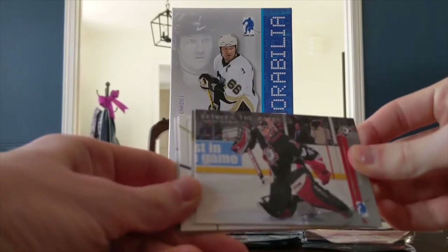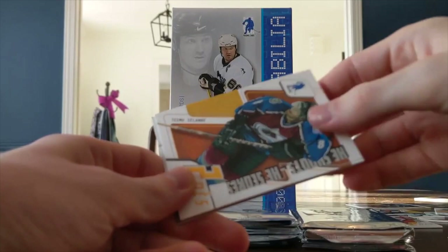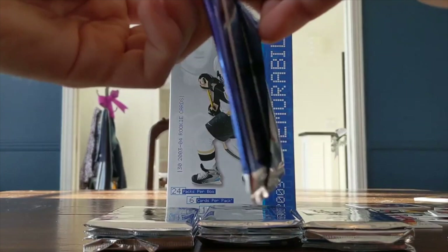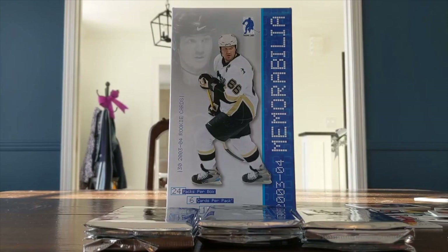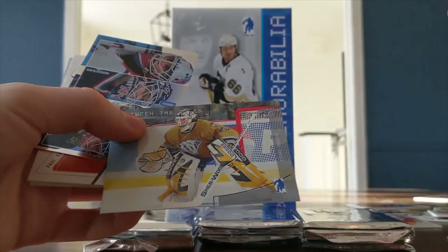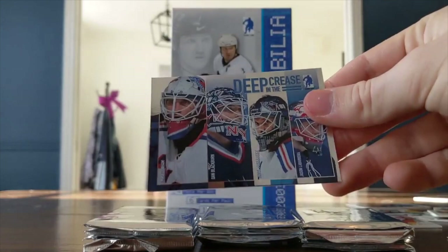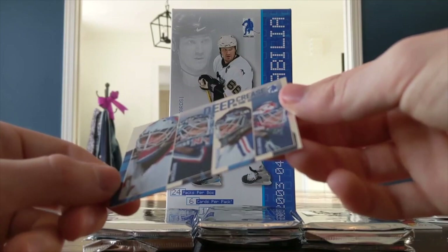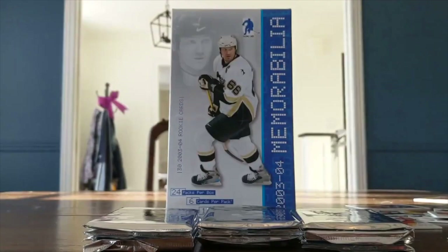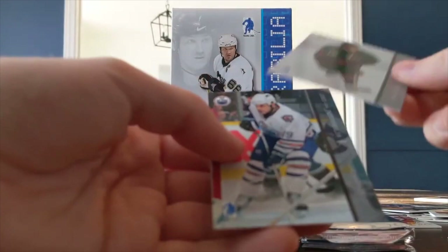Another team depth chart — Solani in there. Going down the middle again — middle seems lucky. I've got another points card and another Deep in the Crease card, this one for the New York Rangers: Mike Dunham, Dan Blackburn, and Jason LaBarbera. I do like these Deep in the Crease cards — they're cool inserts, some of my favorites in this product. Mike Johnson and Mike Comrie. I have yet to hit a rookie card, which really sucks.